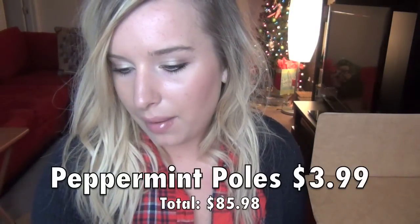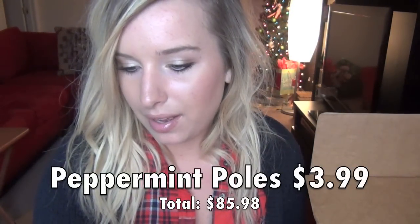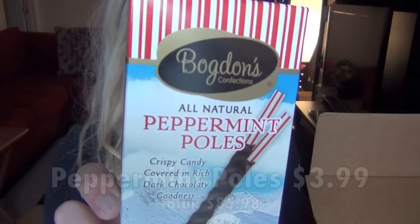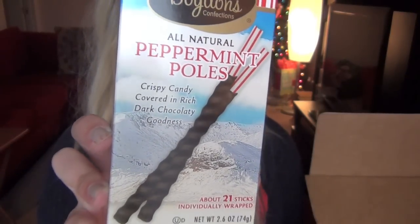And then I got Bogadon's Confections All Natural Peppermint Pools. I absolutely love these things. I've never had this brand, but they are so delicious. I love these so much. And you get — it says about 21 sticks individually wrapped. That's funny, I've never seen anything say 'about' on it. And that was all that was in my box.